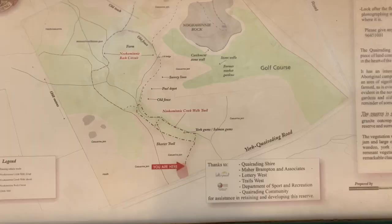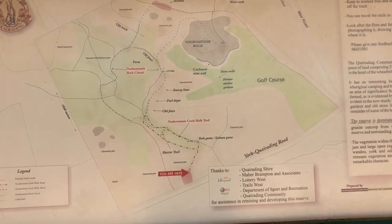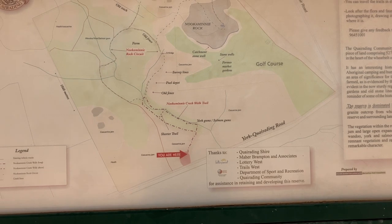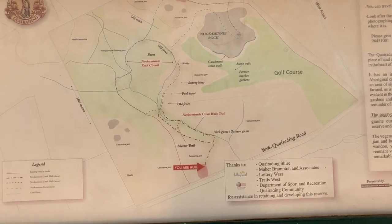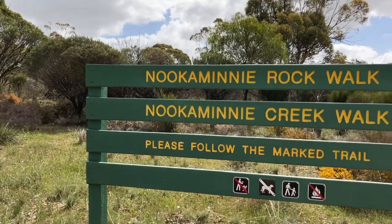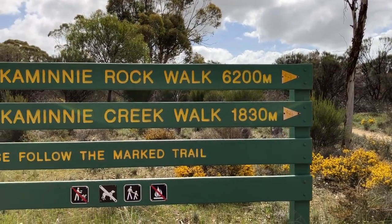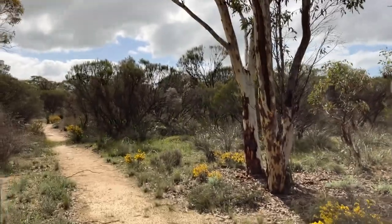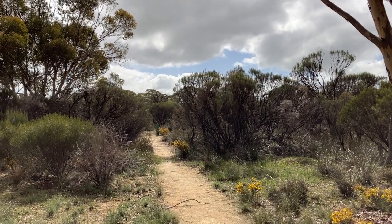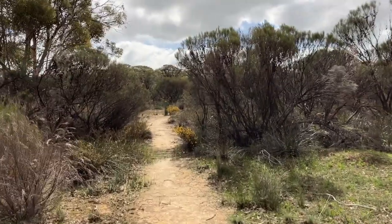This is the track — we are here at the bottom. There are two main walk tracks: the Nuka Mini Creek Walk Trail and the Nuka Mini Rock Circuit. We'll probably start with the shorter one and see how much time I lose stopping to take photos and videos. Follow the marked trail — looking for those little yellow triangles to make sure we don't get lost. This is the start of the trail — look ahead and at the end of the little curve there's our triangle. Let's go.